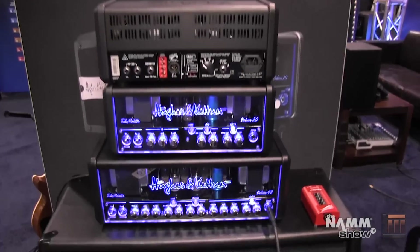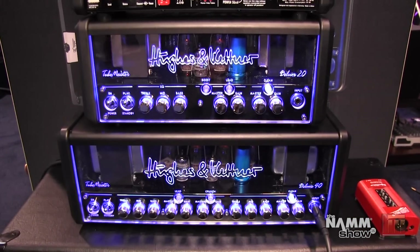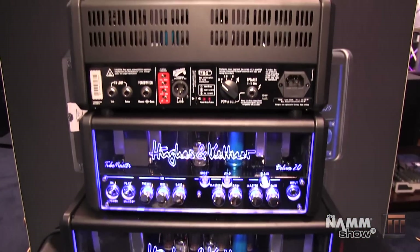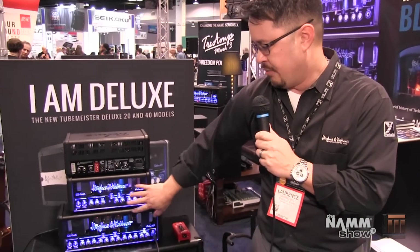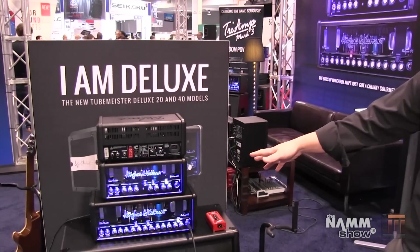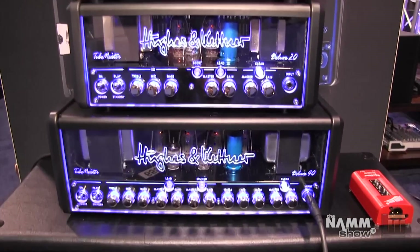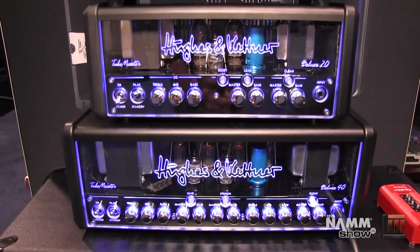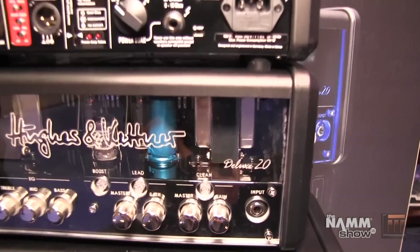These amplifiers are completely deluxe. You've got deluxe tones, deluxe features over the old series of Moistures. You can visually see some differences here. We've kind of taken away the chrome panel, everything is black, really sleek looking on the front. And even when the amp is turned off, you've got a blue shielded tube in the front of the amplifier to still give it that signature blue look.